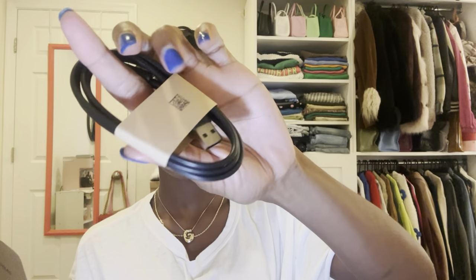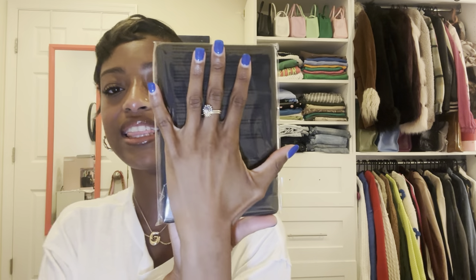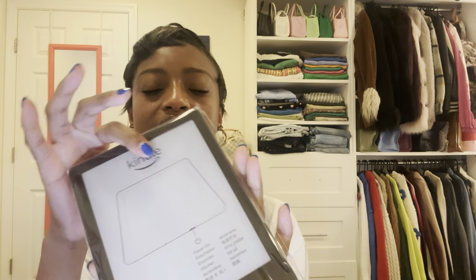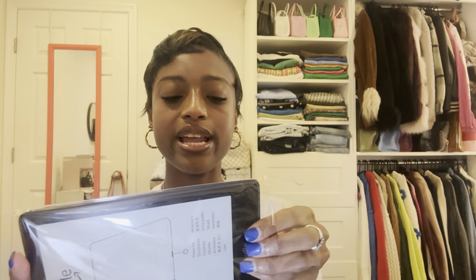It just comes with the charger — that's it. Really simple packaging for a really simple product. This is literally the size of my hand, okay, so lightweight. It is the size of a book but it's so thin, so it can easily slide in and out and fit into a bag. I won't have that same issue of having a bunch of books being super bulky in my bag.